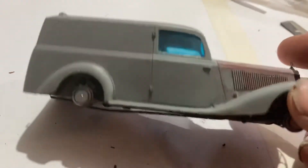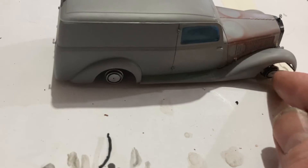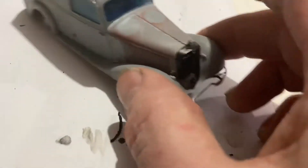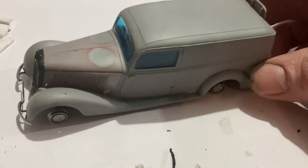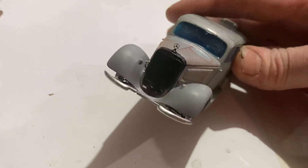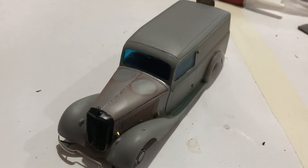All right, so I'm just going to put some masking tape over here, masking tape over here, and masking tape across here, and we'll start with the surfacer. Looks nice, doesn't it? I really like that hood ornament — that's cool! All right, I'll let you know how I go with the whole thing.